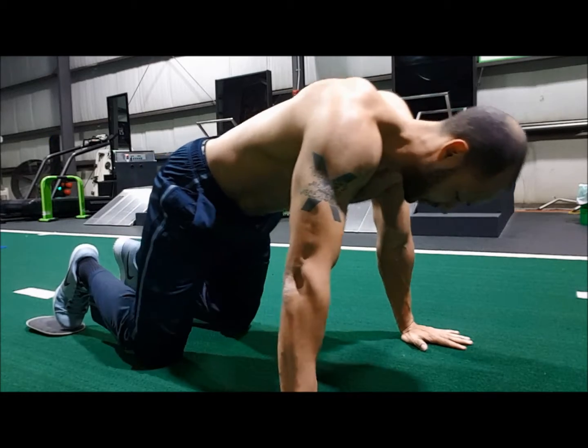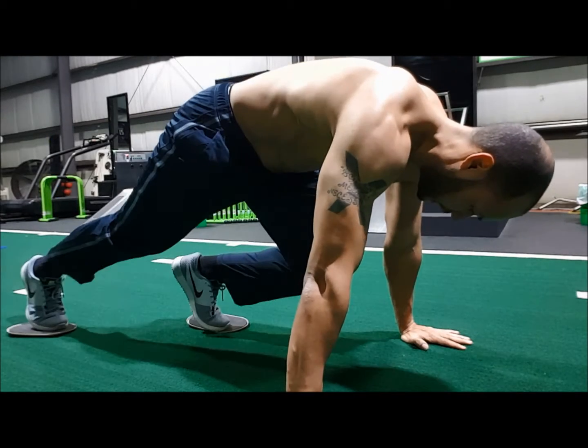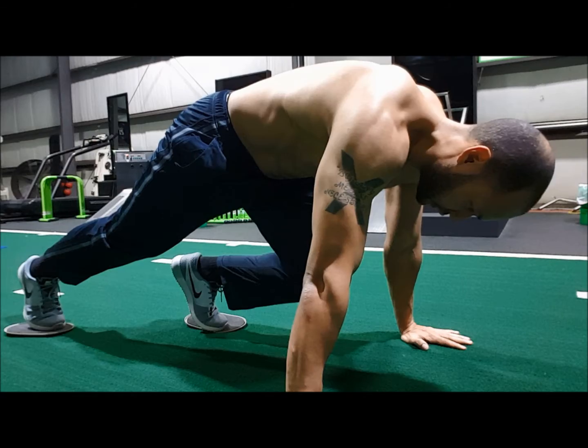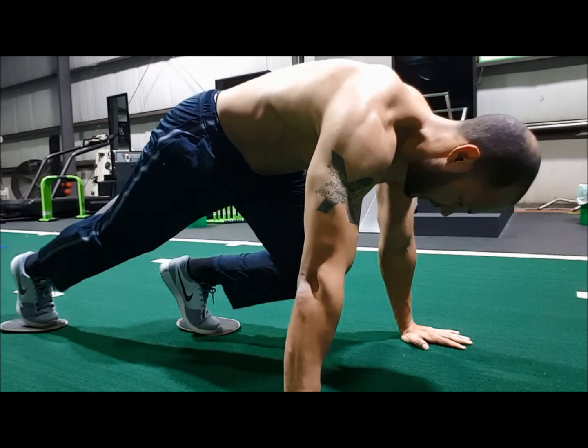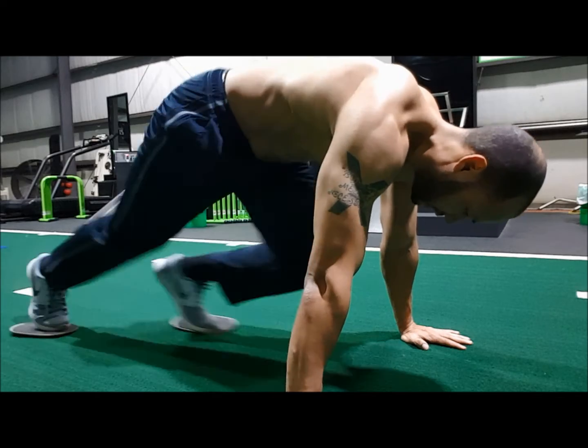Next are basic mountain climbers. Push-up position, knee to the chest, then switch. I like to pause and get a good squeeze, but you can also go fast — whatever you prefer. Do ten each leg.